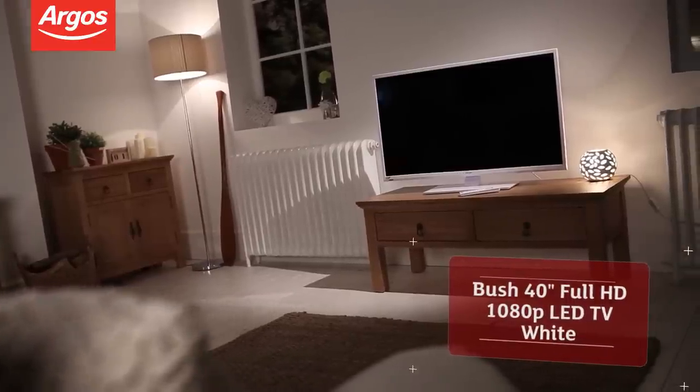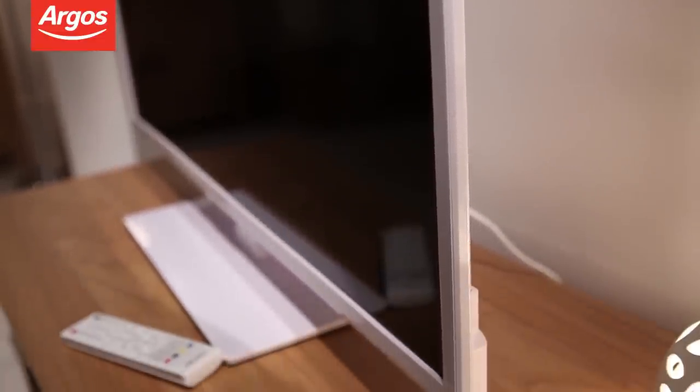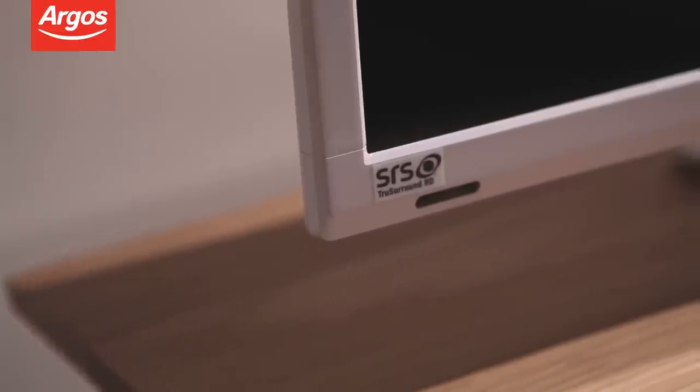Hi, thanks for tuning in to watch this Argos video. This white 40-inch Full HD 1080p LED TV from Bush is crammed with all the technology you'll need to connect, view and interact with the latest digital media.